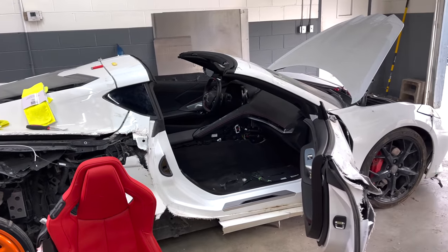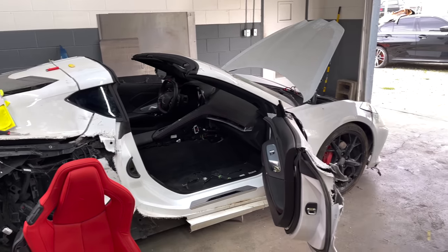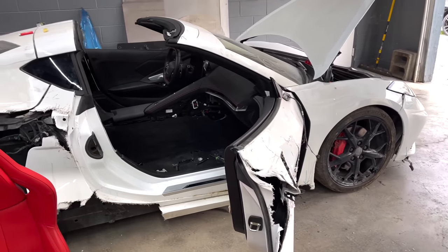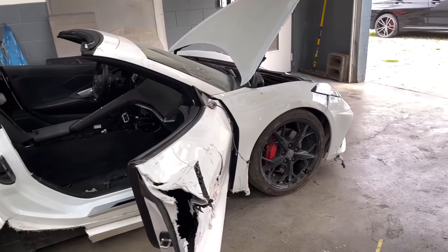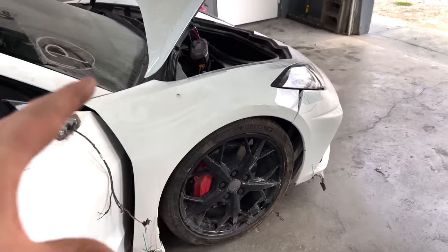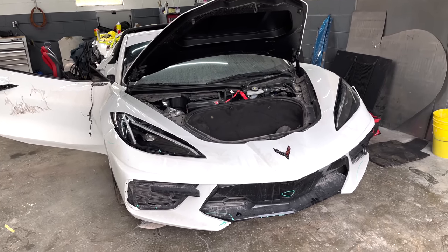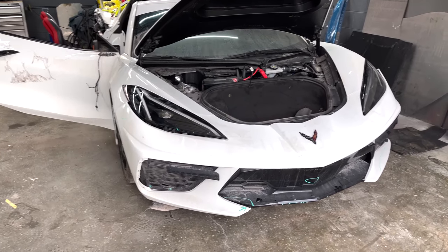Once everything comes back from Safety Restore we'll easily be able to put it all back together. Now we need to do a little cleanup and set the car up on jack stands because we need to dive into the front end. We're probably just going to take off the bumper for now to see how everything looks underneath. Let's get this car jacked up in the air and get that front bumper off.